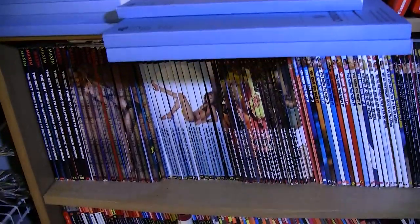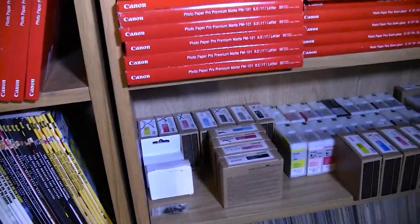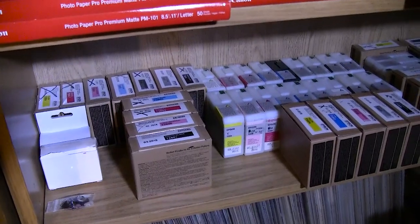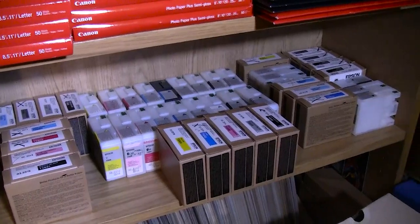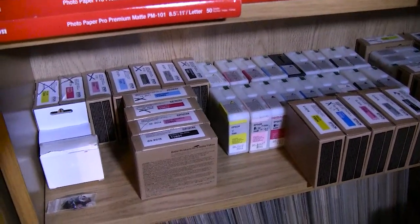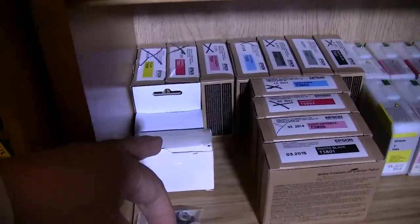My son's magazines are still down here and hopefully he will get those out soon. Here I have my modified Epson 3800 carts ready to be filled. A lot of them are already filled and just waiting to be used. Here are the resetters for them in these little boxes right there.